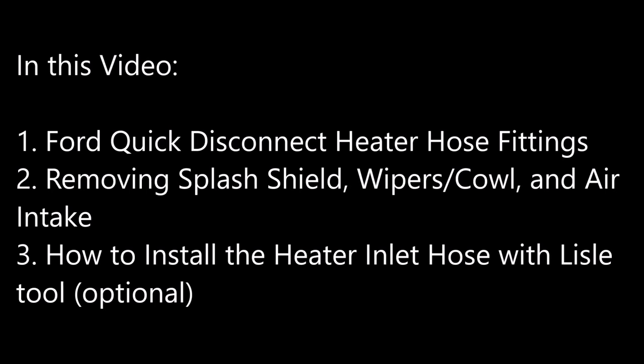In this video we're going to be going over what a Ford quick disconnect heater hose fitting is. We're going to be showing you how to get in there by removing the splash shield, wipers, and air intake system, and then how to install and replace your heater inlet hose with a special Lyle tool.